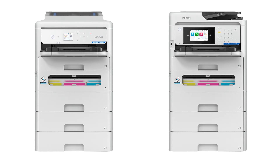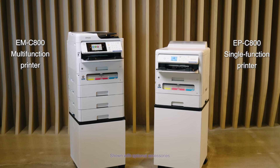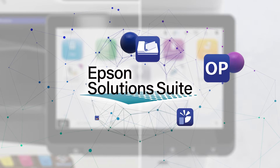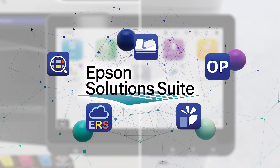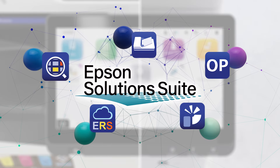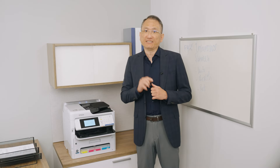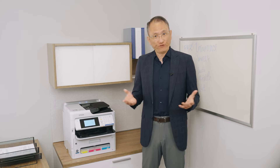They can be configured as floor-standing units with optional cabinets, making them ideal for workgroup sharing. Compatibility with Epson Solution Suite and selected third-party solutions allows for seamless workflow integration, so your devices will adapt to your business needs now and in the future.